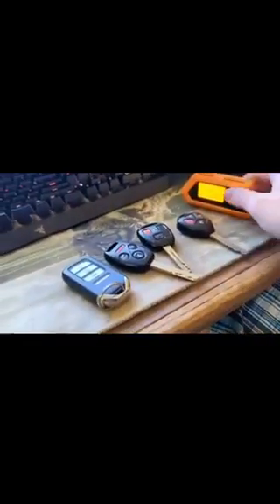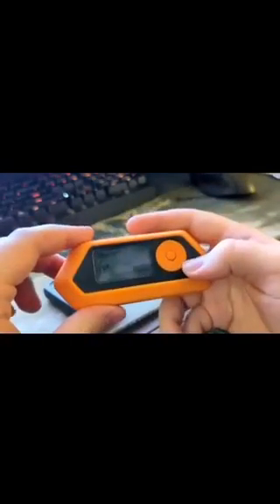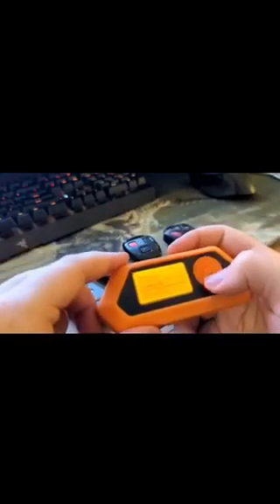So today we're going to see what we can pick up with the Flipper Zero. If you have a Flipper Zero, you can use these settings to pick it up. If not, just watch it for the entertainment value. So you'll open your menu and go to sub-gigahertz.